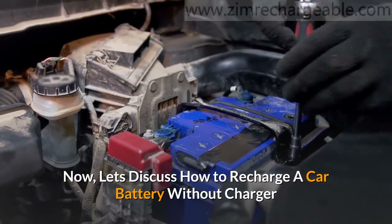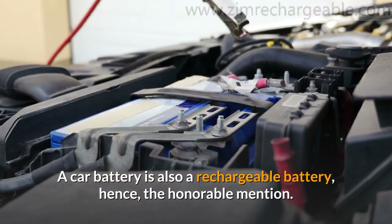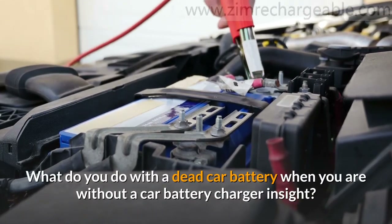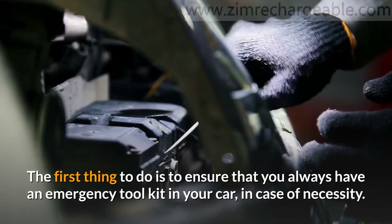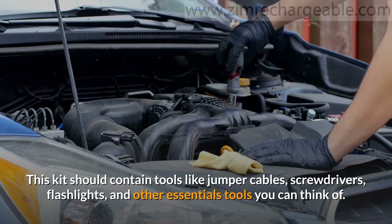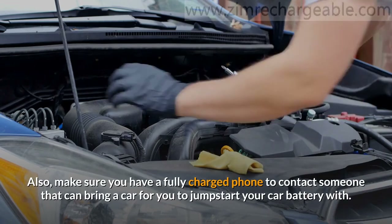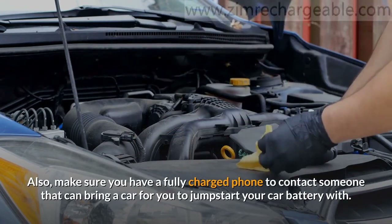Now, let's discuss how to recharge a car battery without a charger. A car battery is also a rechargeable battery, hence the honorable mention. What do you do with a dead car battery when you are without a car battery charger? The first thing to do is to ensure that you always have an emergency tool kit in your car. This kit should contain tools like jumper cables, screwdrivers, flashlights, and other essential tools. Also, make sure you have a fully charged phone to contact someone that can bring a car for you to jumpstart your car battery with.